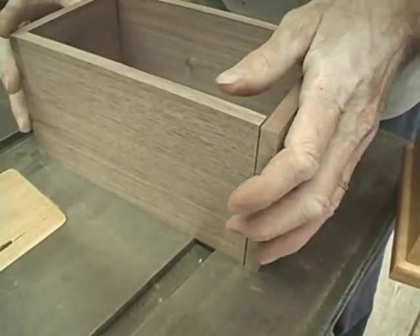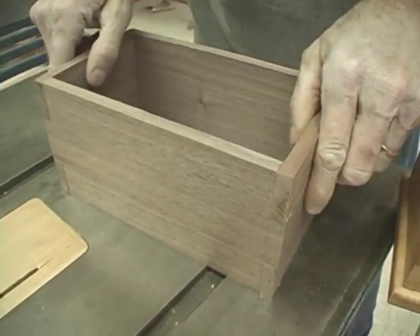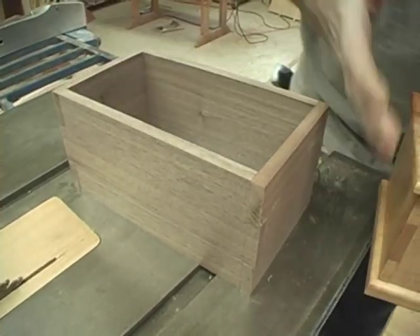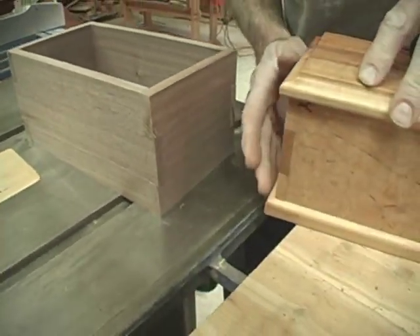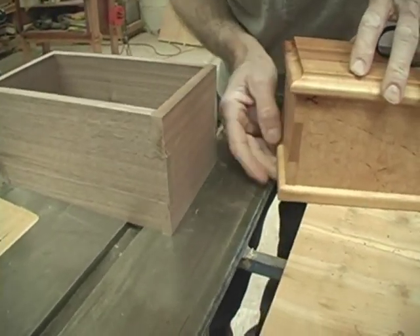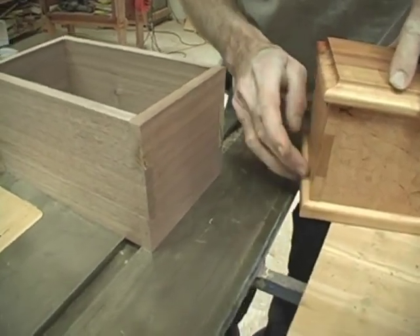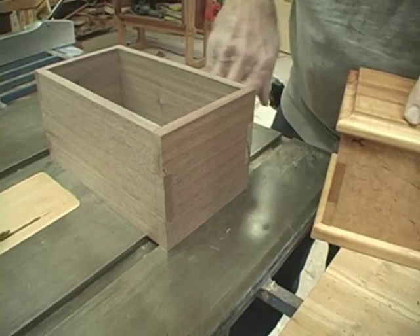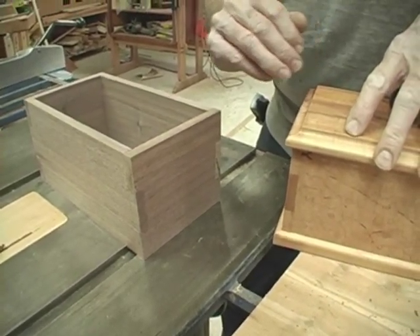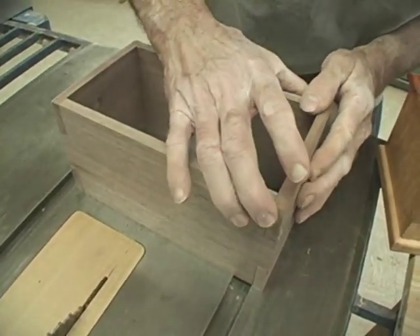This box actually goes together quite easily. It is a great foundation for building a box of any type. You can use a simple base on it that extends out beyond the perimeter of the box and use screws to attach it from the bottom, or you could use a panel that is hidden inside. There are any number of lid opportunities that you can use, starting from this very simple foundation that's easy and fun to make.